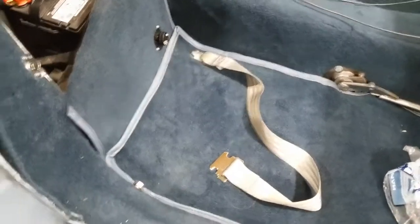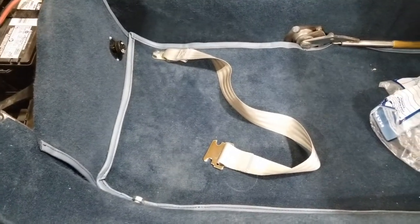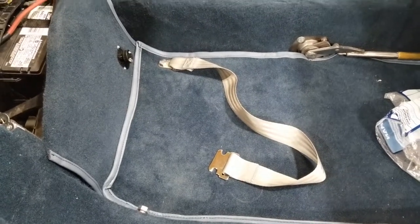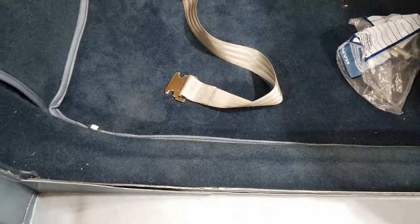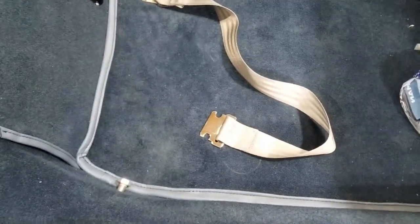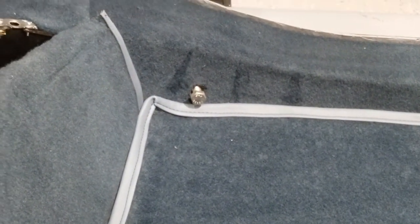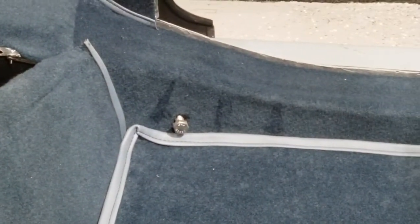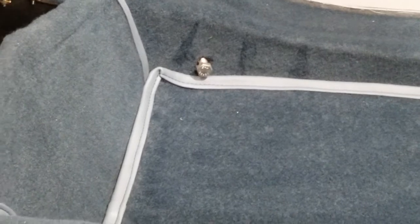That's in — it went in pretty easily, actually. So this is one part of the receiver, the male side. The female side will be put in on that. Long time ago, I welded in some captive nuts into the frame. There you go. Let me get into the car and I'll show you how it looks.